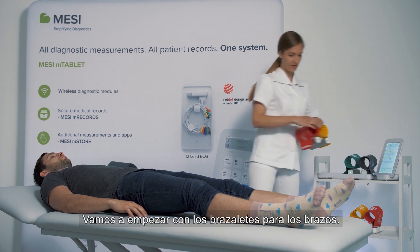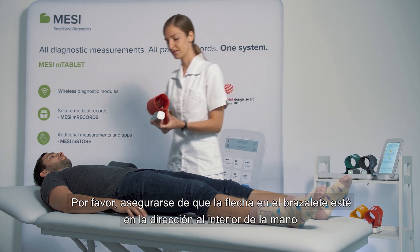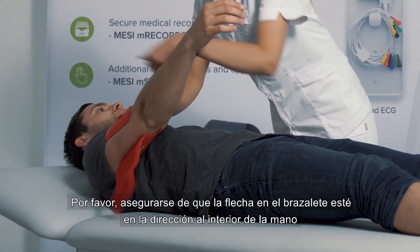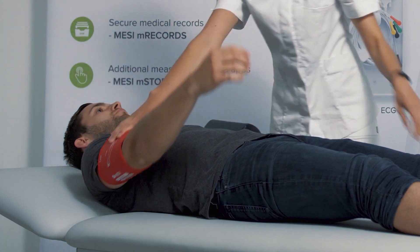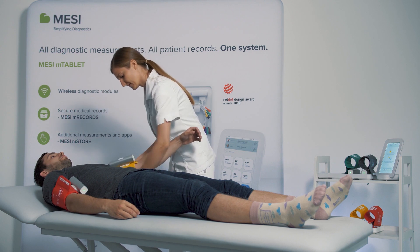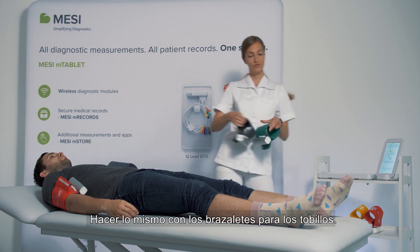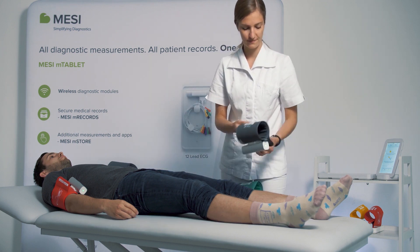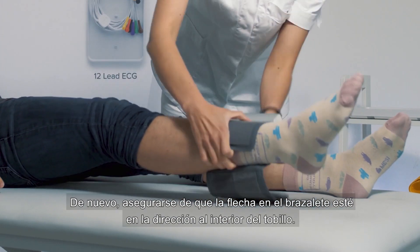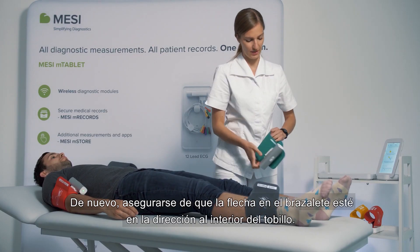We will start with the arm cuffs. Please make sure the arrow is turned to the inner side of your arm and that they are fastened sufficiently. You do the same with the leg cuffs, making sure that the medial ankle arrow is pointed towards the inner ankle.